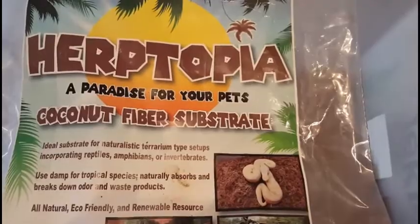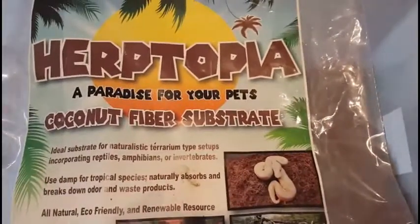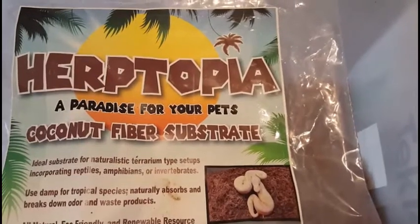Hey everybody, this is Jim with Serpentine Dream. Welcome back to another video. I've seen a lot of people trying out this bedding now, so I figured I'd give my two cents on it.